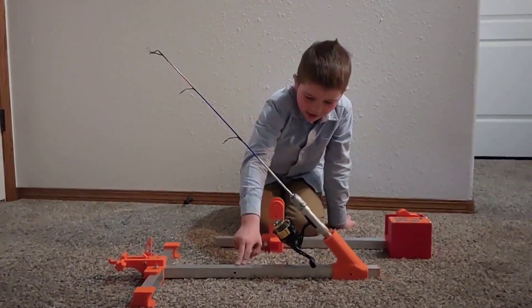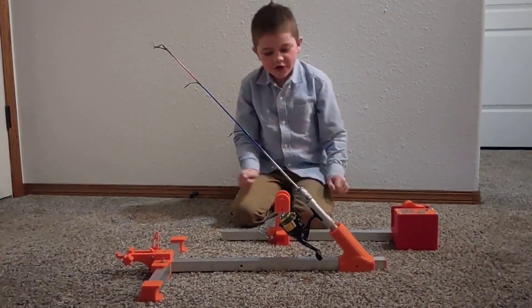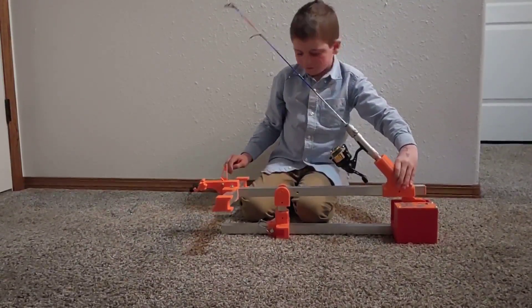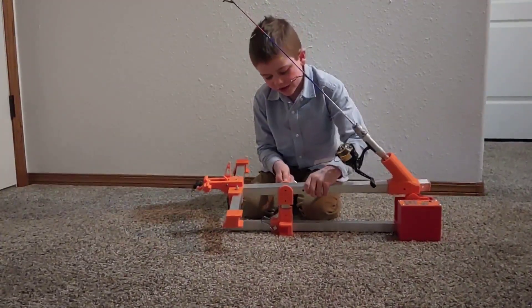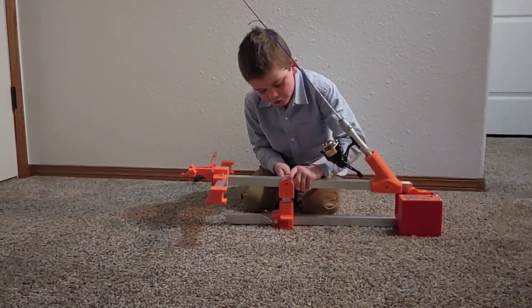This is the Automatic Bite Me fishing rod, and this is the 'getting jiggy with it' model. What you do is you get this Bite Me and you put it right here, then you get this pin and you put it through this hole, and then there's another hole you would put it through.